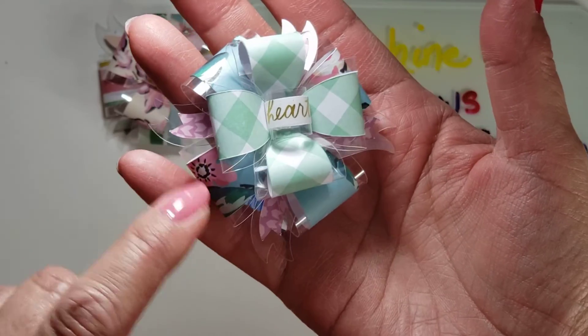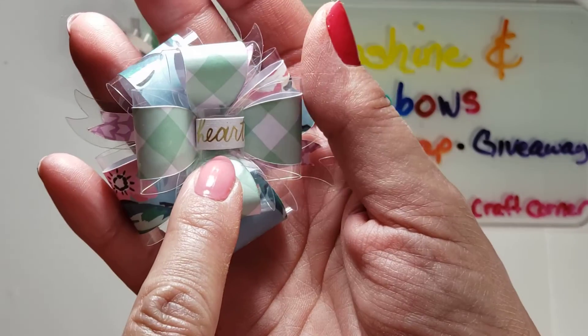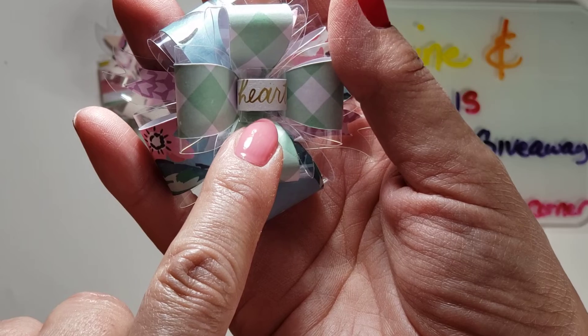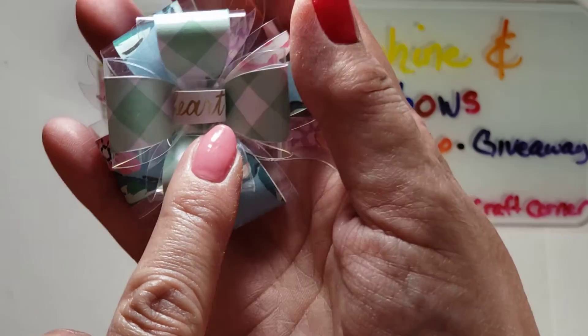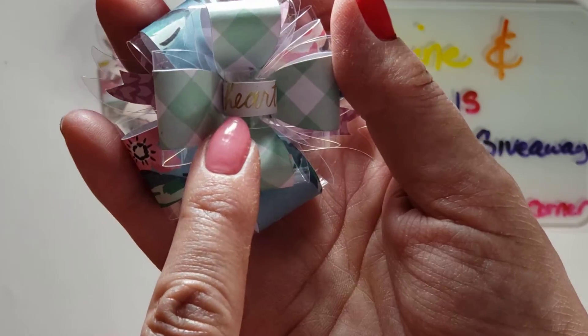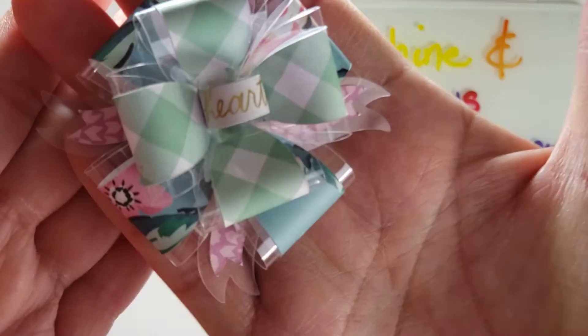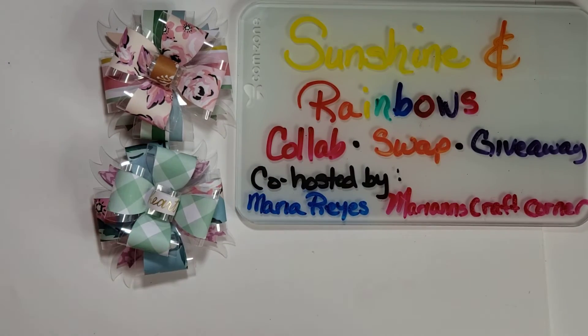Here's the second one — more purples, blues, and greens. I cut out a word from the paper pad, the six by eight. It has these words in gold all over it, and I just centered it on the word 'heart,' and I thought that was really cute. I wished I would have done that on the first one, but I didn't. So there's two of those.